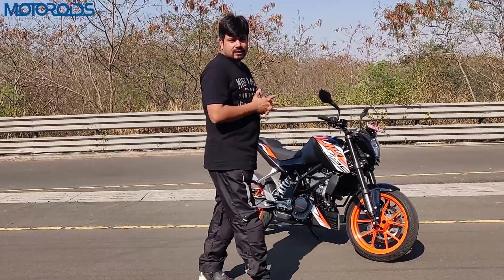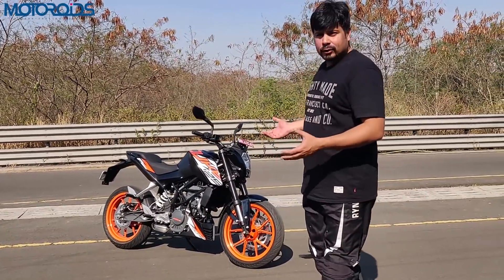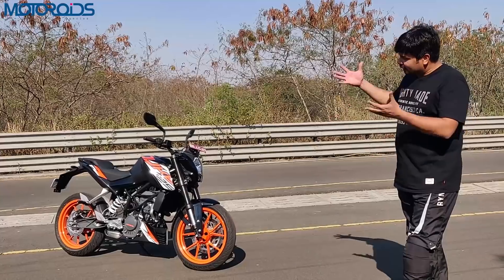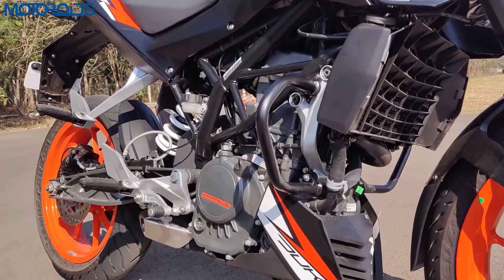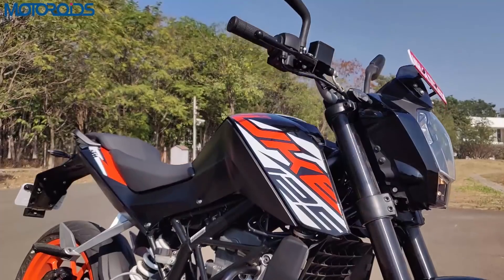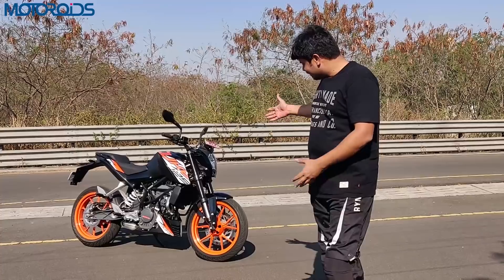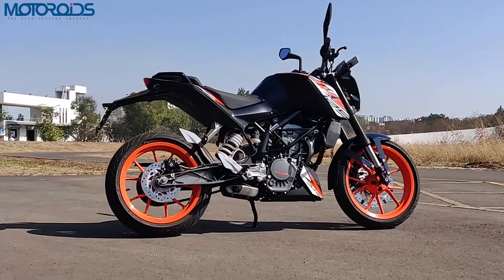Now, coming to the price: is Rs. 1,18,000 ex-showroom really worth it for a 125cc motorcycle? Well, this shares all the componentry with the Duke 200 — inverted forks, the same chassis, everything including the engine. It's just a re-bored unit. There's not much KTM could have done to reduce the price much, and it's a fantastically built, very sorted package overall.